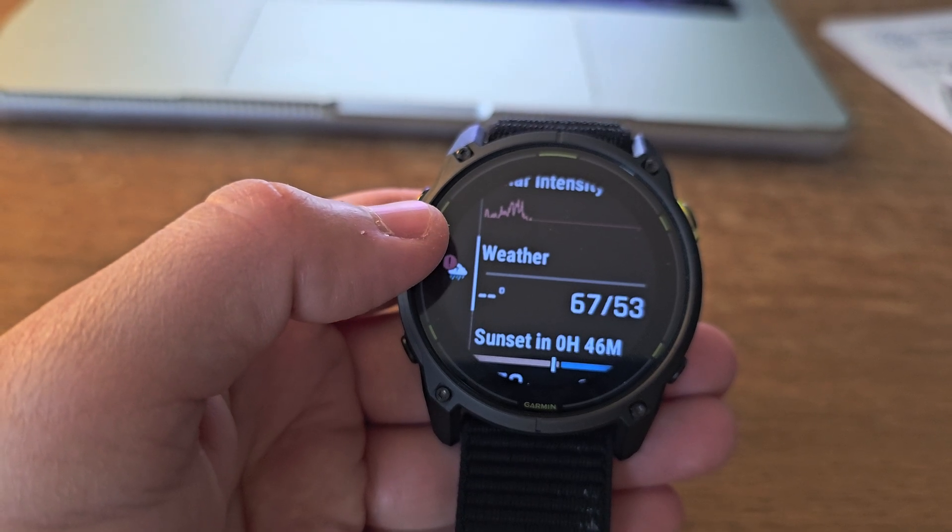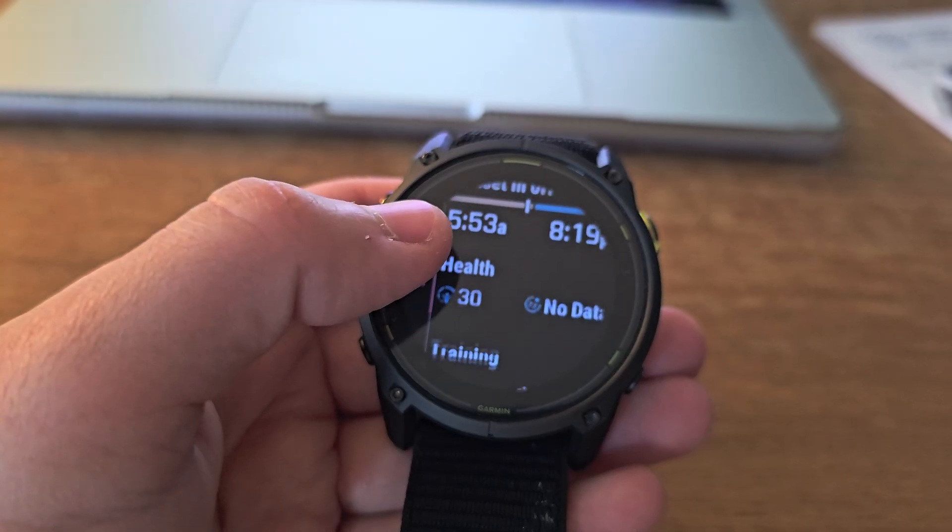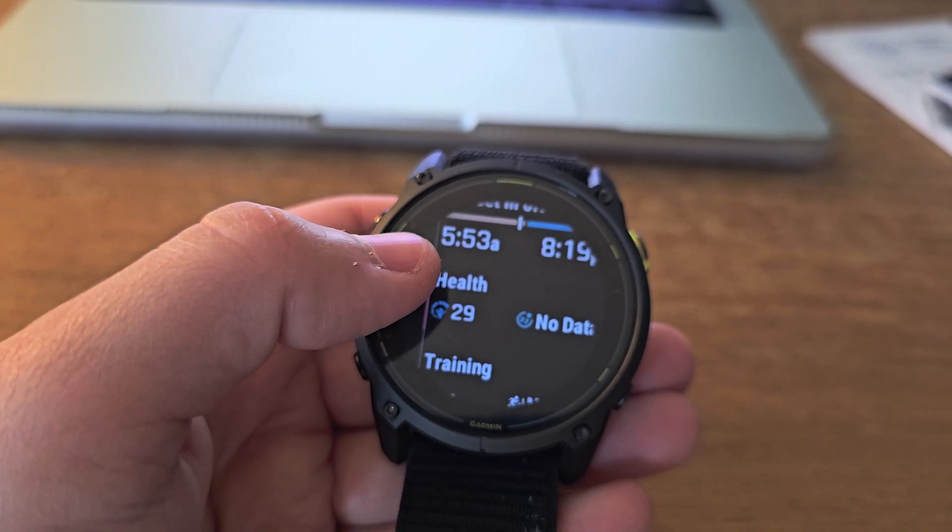Sleep tracking and recovery metrics are comprehensive, giving you everything from HRV to training readiness scores.